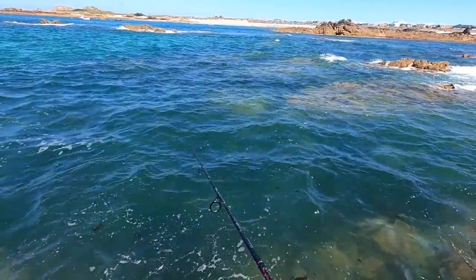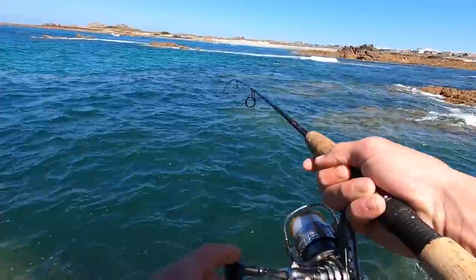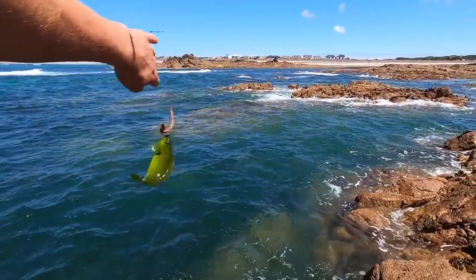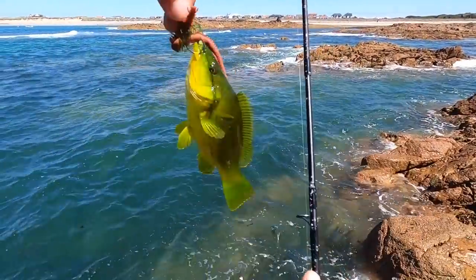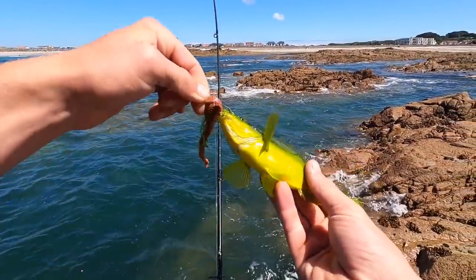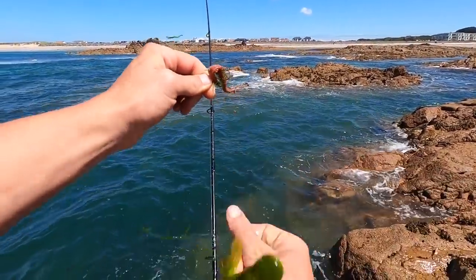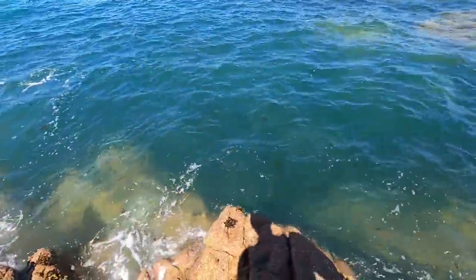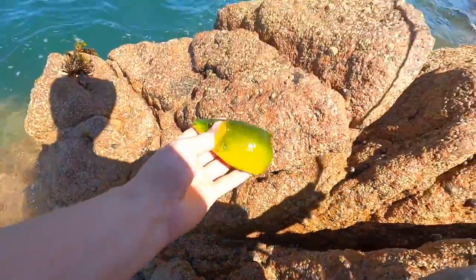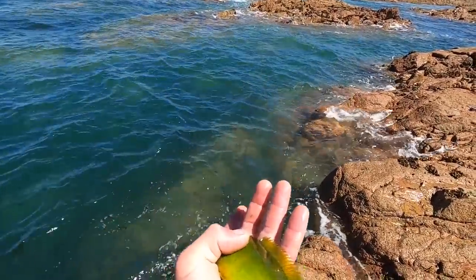Really slowly, and hopefully we get a nice bite. Fish on guys — look at that, first drop! Little green one there. Beautiful colors on these wrasse — and that's what they look like when they're really young, they turn green like this, and as they get older they change to more red and kelpy sort of colors.